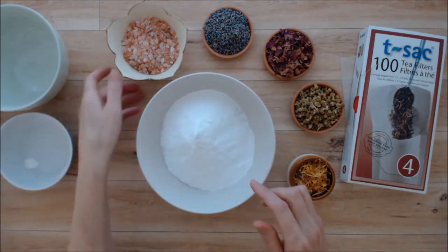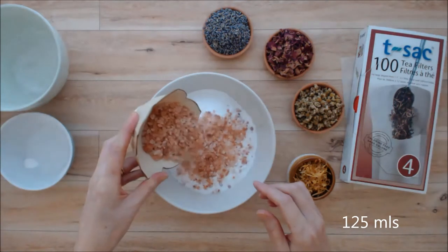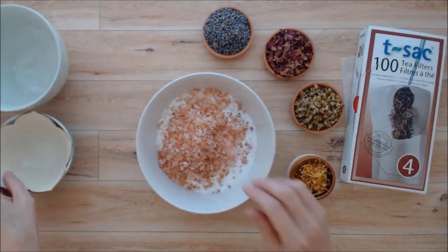Then we have a half a cup of pink Himalayan sea salt, and this is very good to hydrate the skin and it also helps to relax the muscles.